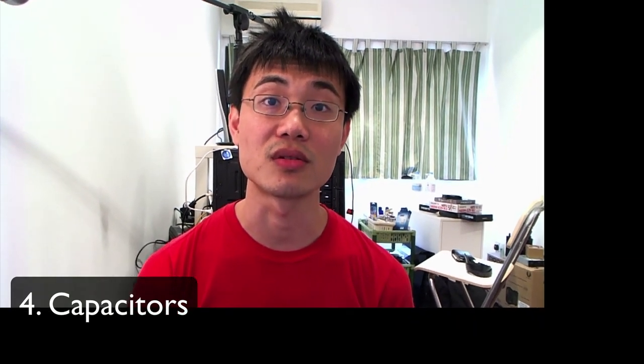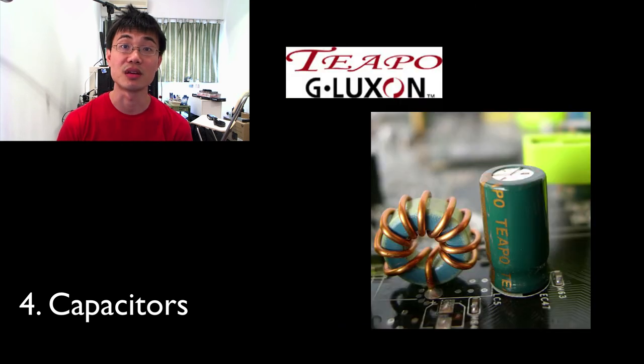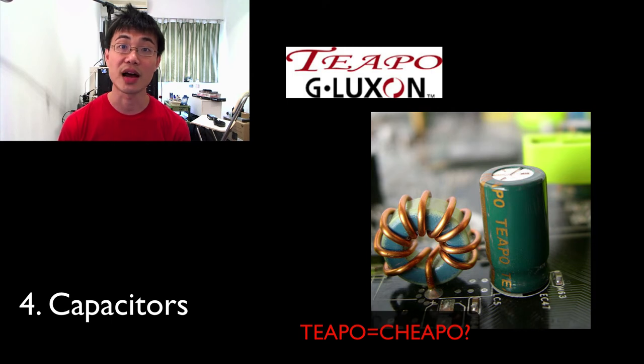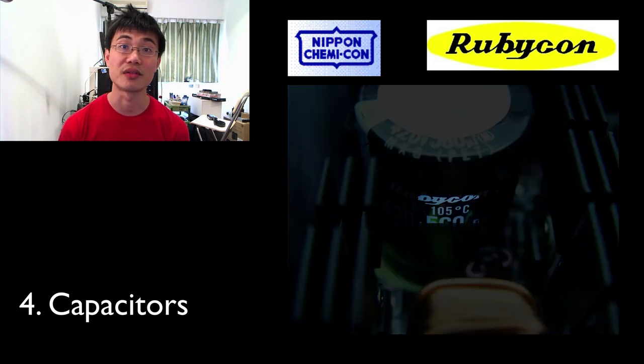The third thing you probably want to look at is the capacitors on the power supply. There are a lot of capacitors that power supply manufacturers use. Most lower-end power supplies use capacitors from China, and mid-range ones probably use T-pole capacitors from Taiwan, which are not the greatest. But high-end power supplies like the Seasonics generally use Japanese capacitors, and that's what you want.